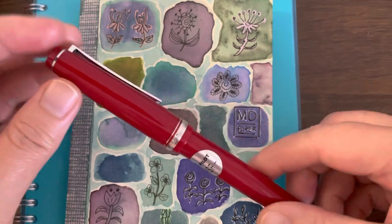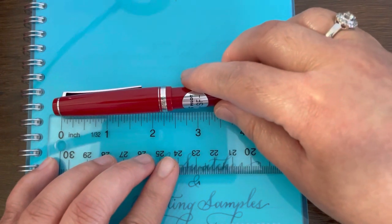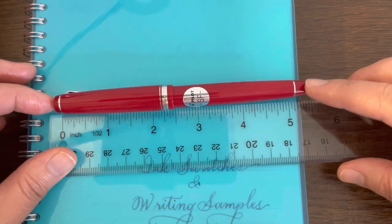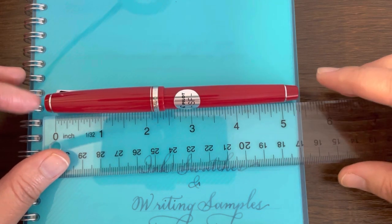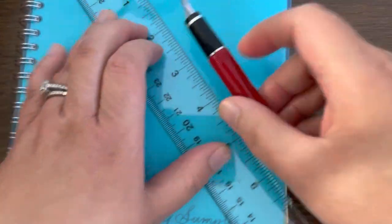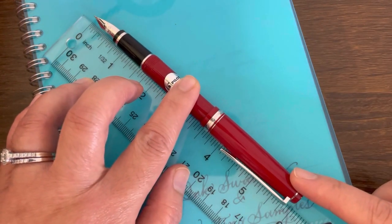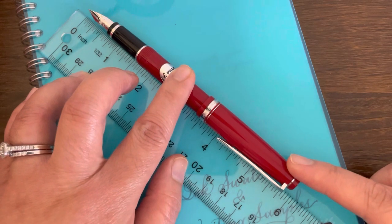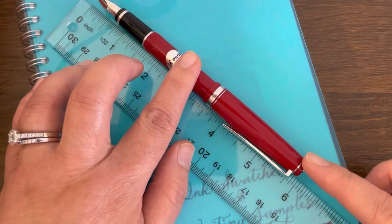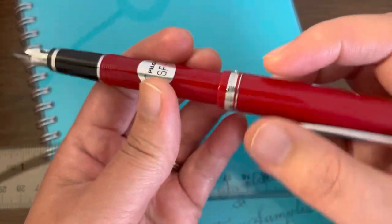Let's take a look at the size of this pen — I happen to have a ruler here. With the pen unposted, it looks like it's just over 5 inches, maybe 5.5 inches. With the cap posted, it adds a bit to the length — just a few millimeters short of 6 inches, so maybe 5.8 or 5.9 inches long. So this is actually a standard pen size.